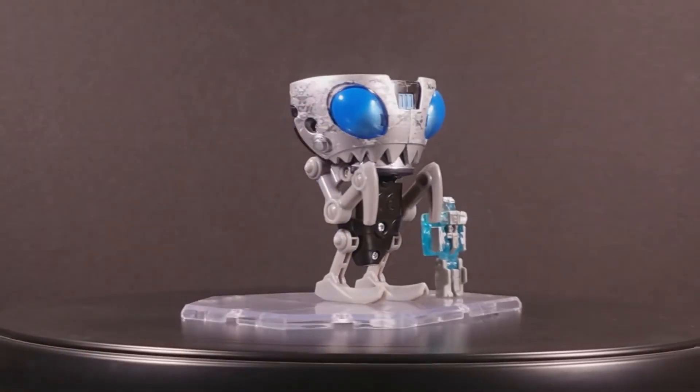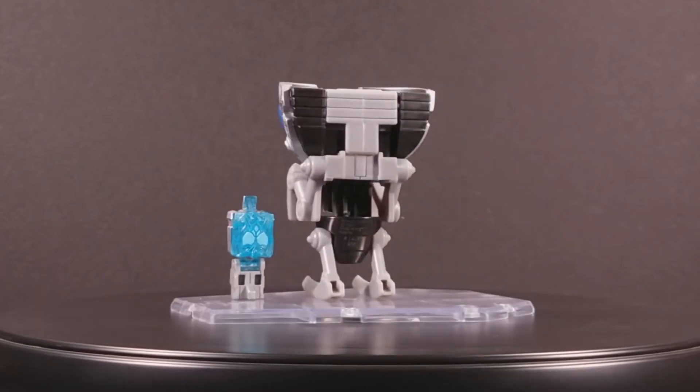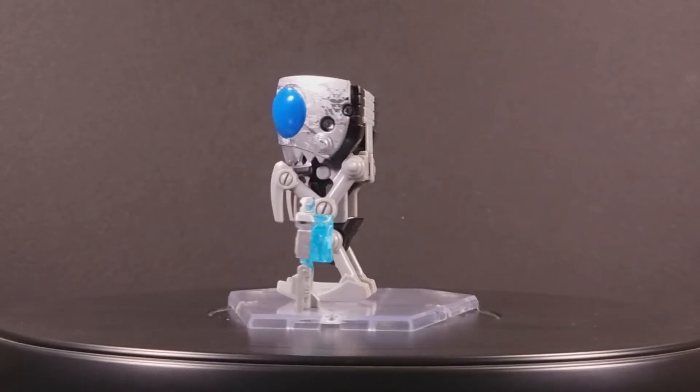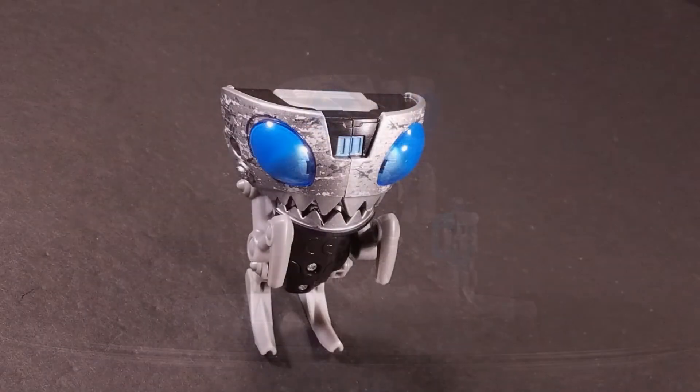What little transformation there is on this figure brings us to bipedal mode, and... this thing looks fucking pathetic. He looks like a chihuahua trying to beg for a crumb of coochie. Oh man, that's rich.